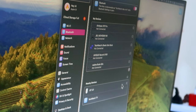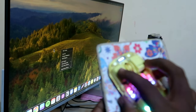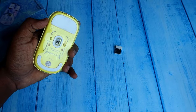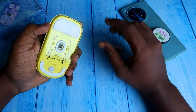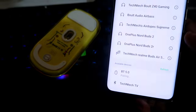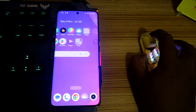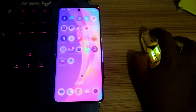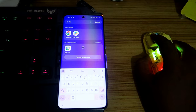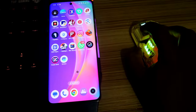I tested the Bluetooth connection on a Mac Studio and it works well. I also connected it to Android smartphones — tested on OnePlus and Realme phones — and it works great on most modern Android phones. Without touching your phone, you can scroll apps, open apps, and go to settings.